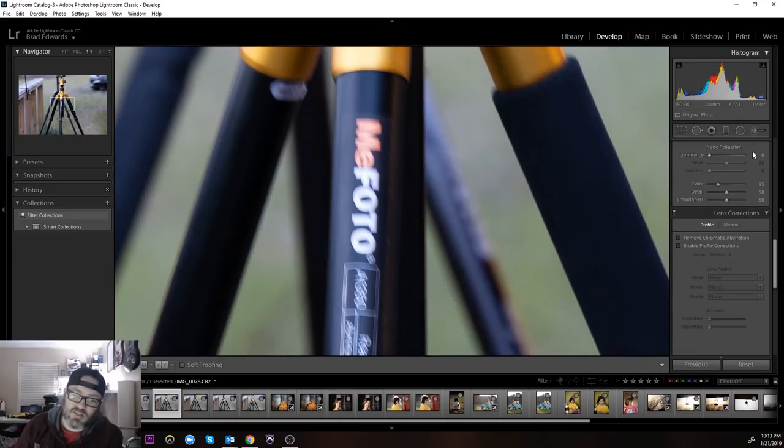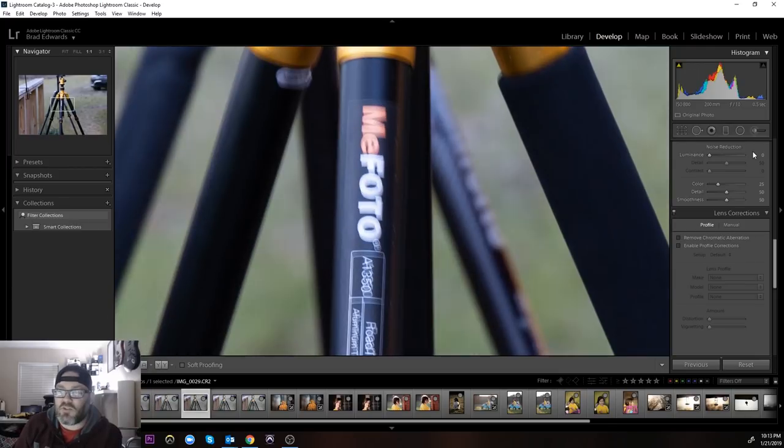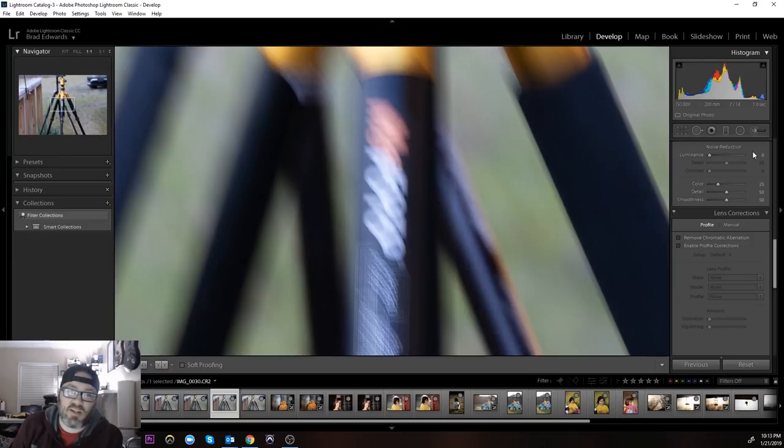It starts to get uglier as we go down. This is a quarter second at 200 millimeter — my arm was probably getting pretty tired from holding this big heavy lens for a few frames as well. And as we keep going down, half a second — even still for a half second shot that's not terrible — but then a full second, it's gone.